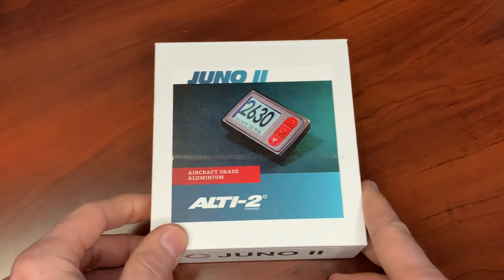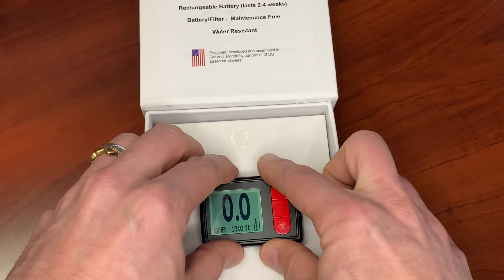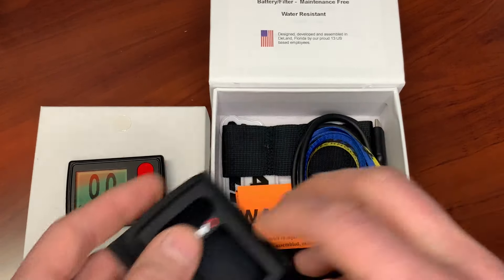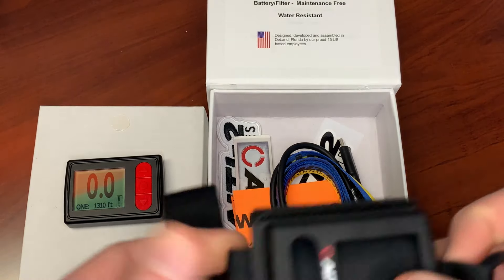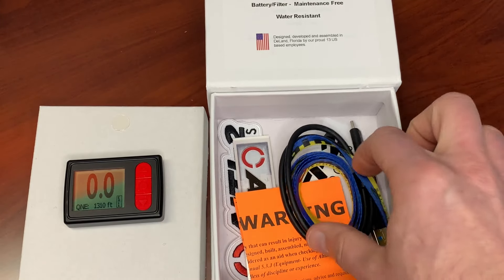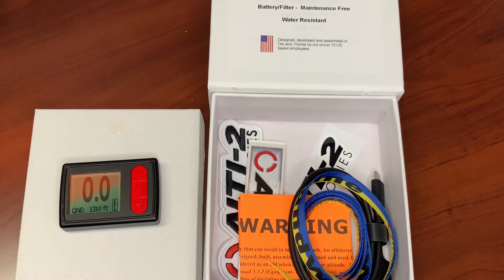Here it is — the Alti2 Juno 2. Let's open the box and see what we find. Here's your altimeter — it's on because I just pressed it, but it's usually off. It comes with your hand mount, which you put together as a finger loop so you can wrap it around your wrist and through your fingers. You also get a pull-up cord, charging cable, Alti2 stickers, goodies, and your warning paperwork, which is required with everything we buy for skydiving.